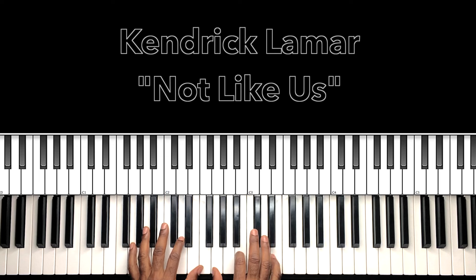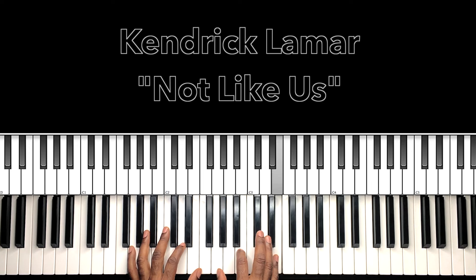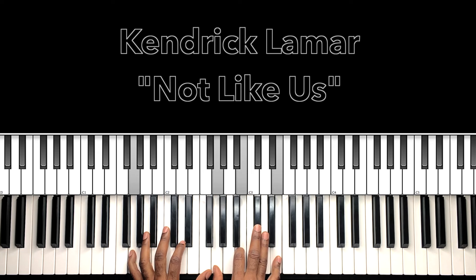Really cool parts, man. Cool stuff. Really simple and to the point. Now I'm just emulating that top line melody — it's like a horn, but I'm just going to make it the top line of my chord. Now what I'm hitting is an E minor chord with a G in the bass.